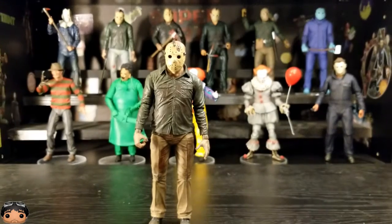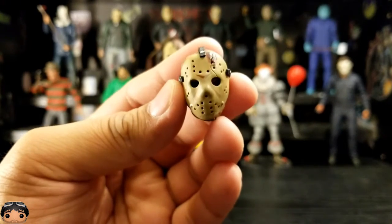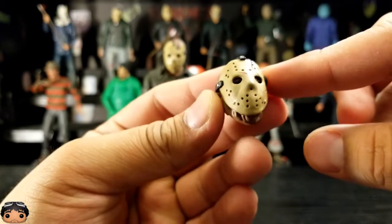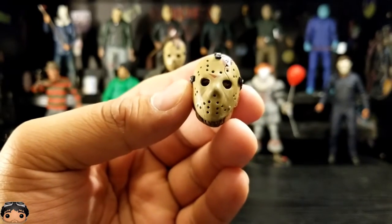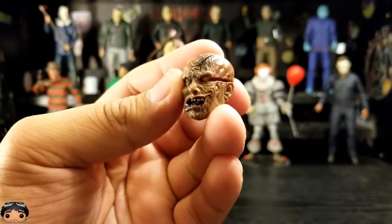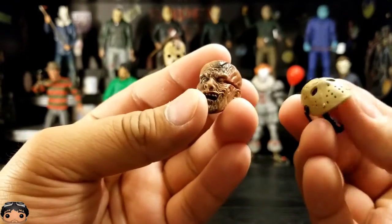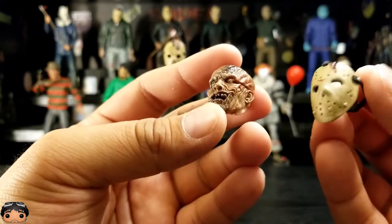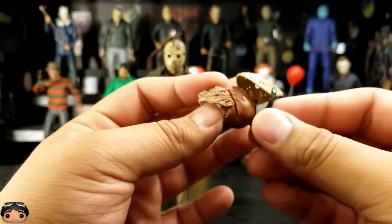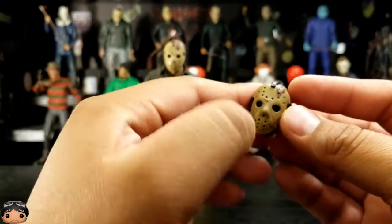Let's have a look at what all came with this Jason. We also got a second head. This one looks like there's a crack going all the way down — I don't know if that was like that before. This mask looks a little more faded. The second head is from the end where he gets the machete on the side of his face. It's pretty cool, and I like that they included a mask for it. Even though at that point in the film the mask was cut off, it's a nice touch.